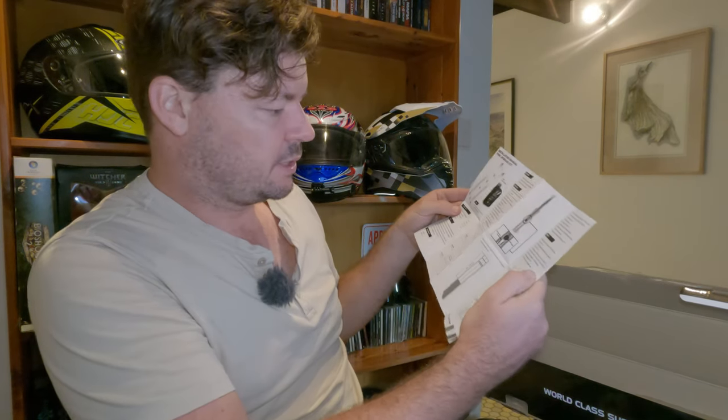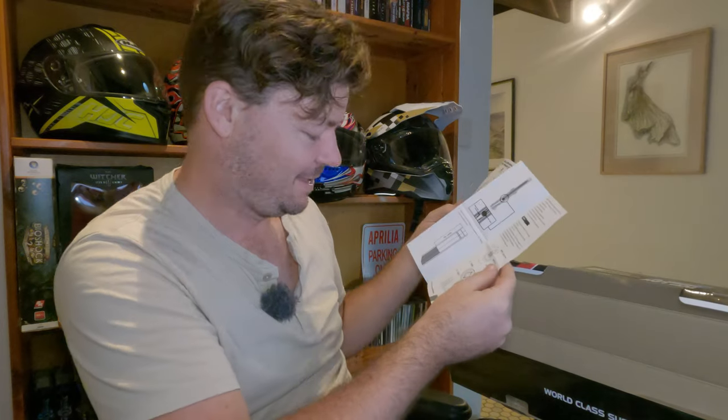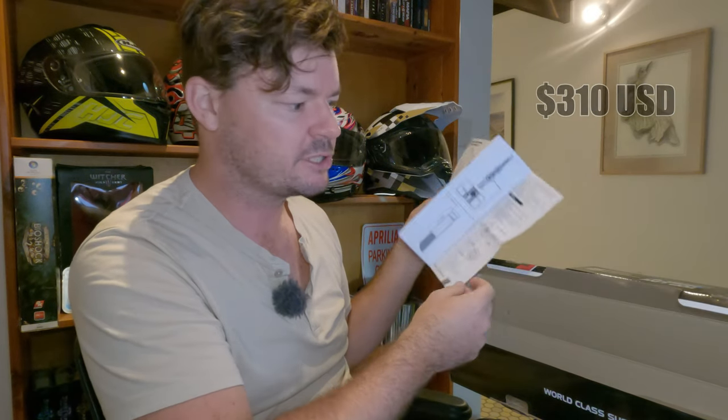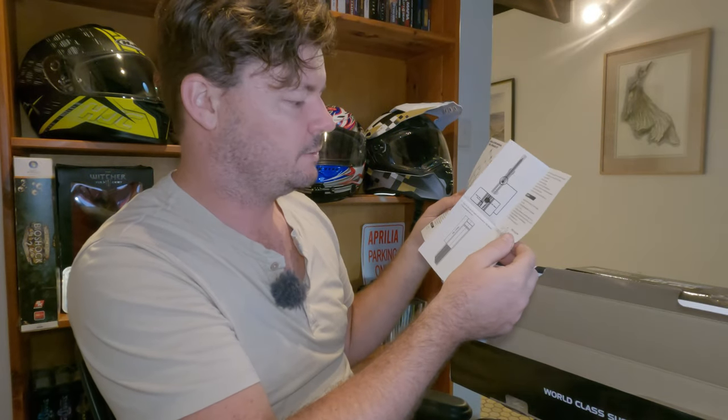The install instructions actually look pretty simple — I have never done it before so this will be interesting. The front doesn't have any adjustability stock, so this is great just to have some adjustability. For the price, I believe it's 450 bucks for the whole upgrade kit — that's very reasonable for springs, valves, and the adjustable preload.